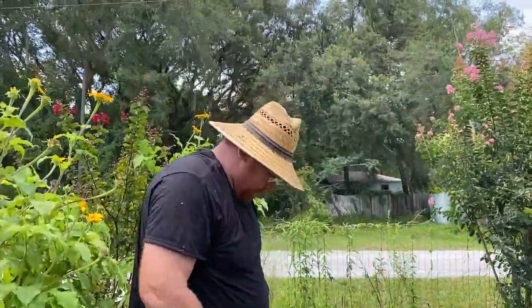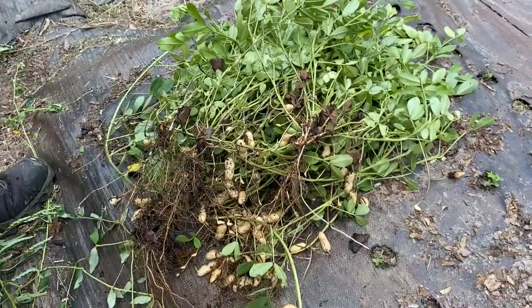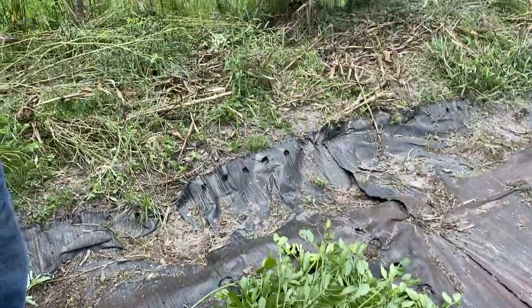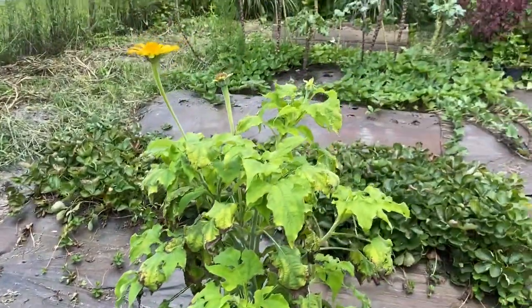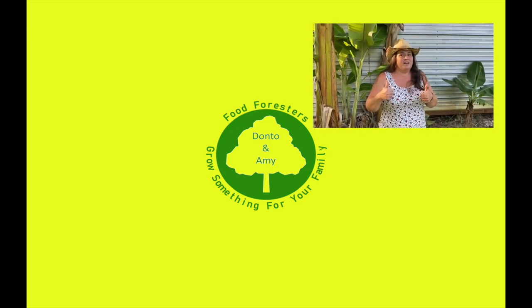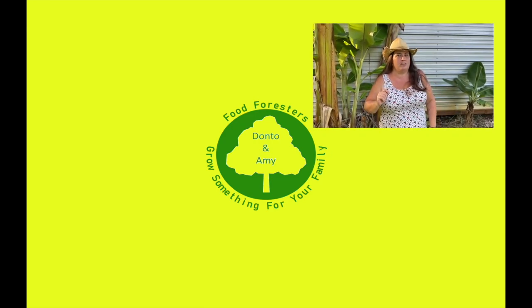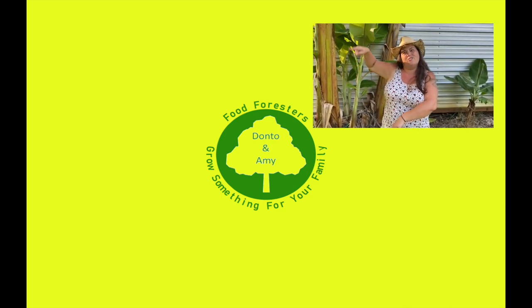All right guys, we're going to go ahead and finish harvesting this and then we're going to take it inside. Hey guys, if you liked that video hit that like button, remember that bell and subscribe, and if you want to see any of the other videos check out everything over here!